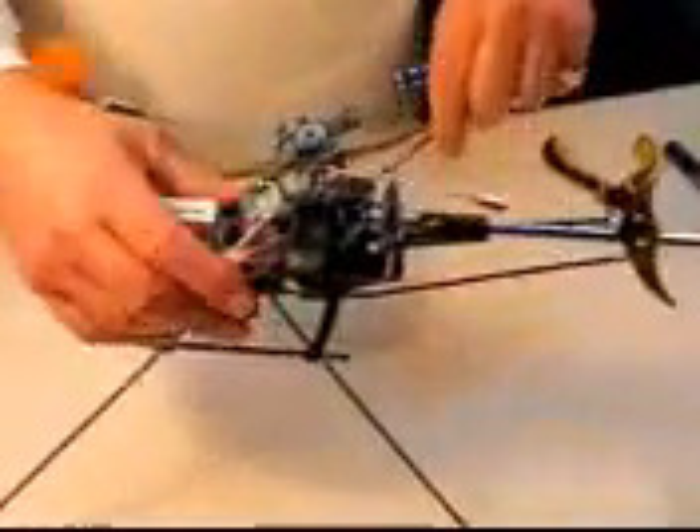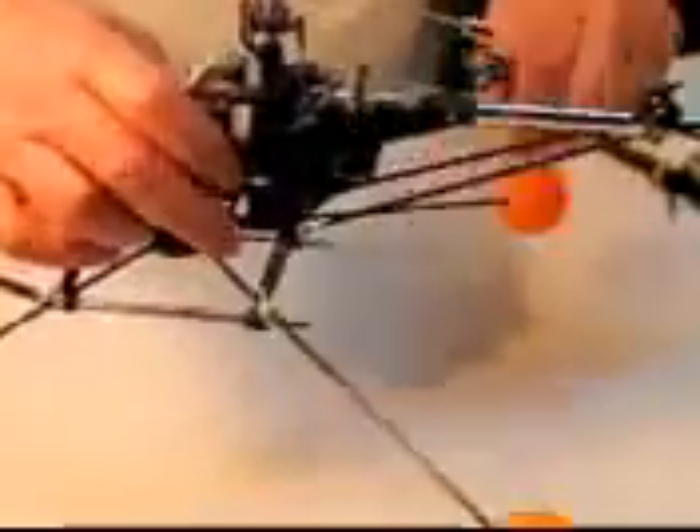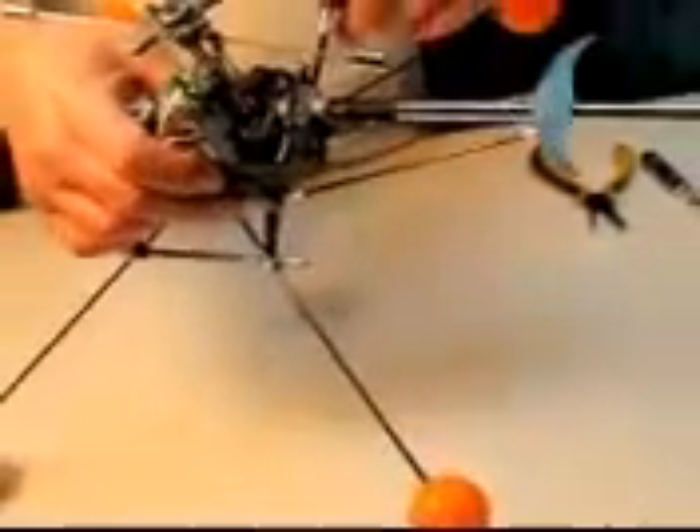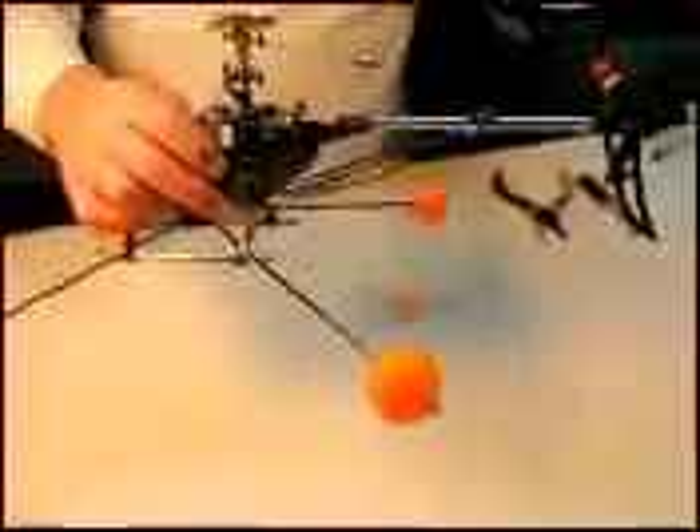I've taken off the main blades and the canopy just so I can get to it. So what I've got to do now is take out these two screws, one on either side, take this off, and pull that shaft out. That's what I'm going to do next.